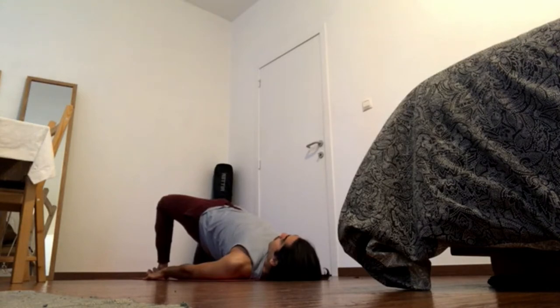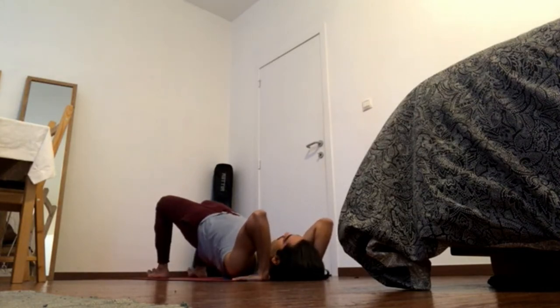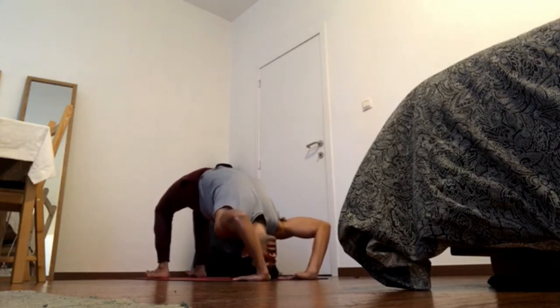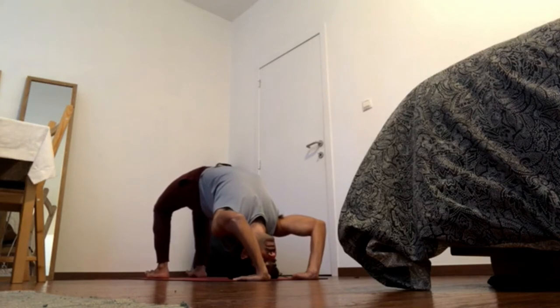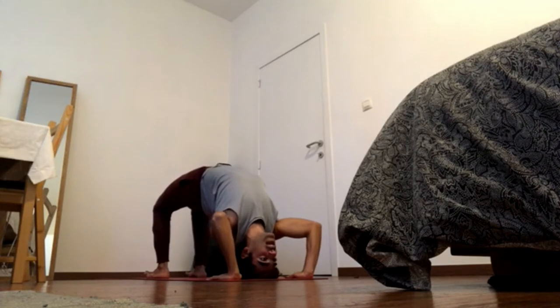From here, option to go to the first step of wheel: bring hands next to the ears, fingers facing the shoulders. Press elbows into the wrists — you already feel the chest popping up. Then exhale, press heels down and bring the crown of the head to the ground. Hands are next to the head, keep pressing elbows into the wrists, keep pressing the crown of the head into the ground to lift the shoulder blades up into the ceiling. Keep inner groins coming down and knees moving away from the body, keeping the lower back long.